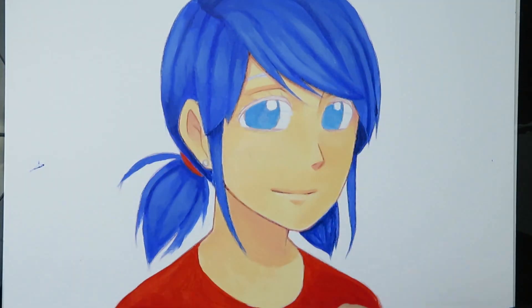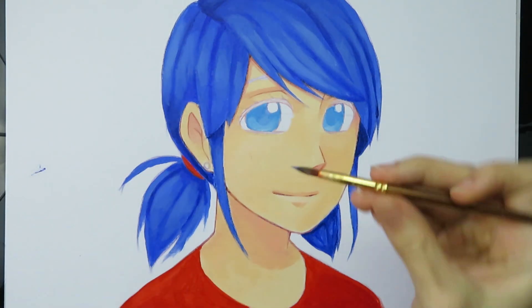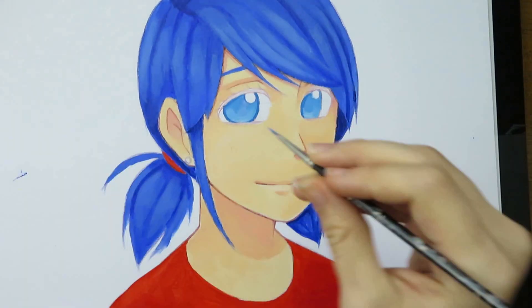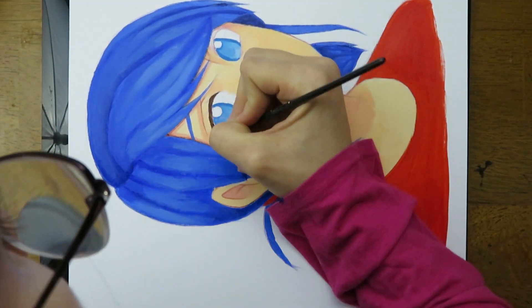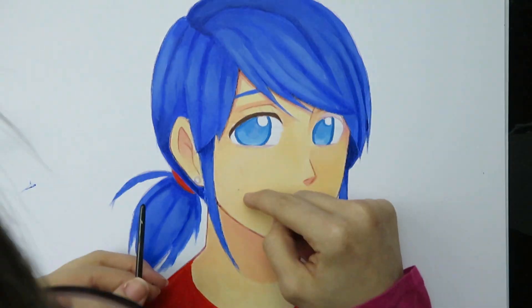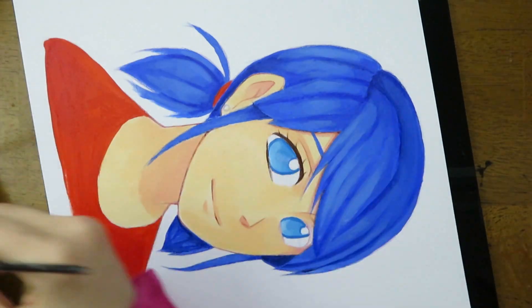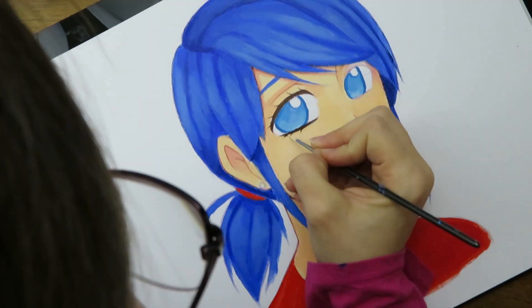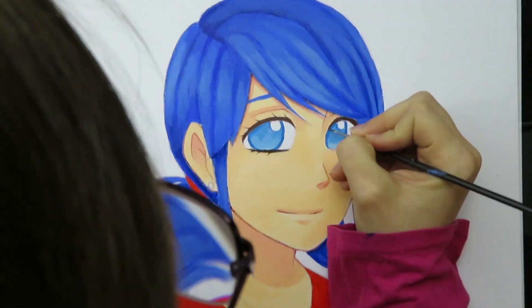I wanted to paint something fairly simple — I am painting a picture of Marinette from the cartoon Miraculous Ladybug. I was super nervous since I am new to acrylics and still don't totally know what I'm doing. The part that made me most nervous was her eyes because I really didn't want to ruin her skin. Thankfully I had the detail brushes — I don't know what I would have done without them. I was able to paint small details and they worked very nicely in small areas. Some brushes do have stray hairs that poke out but those can easily be trimmed. The brushes seem to hold their shape nicely — even after use they still come to a really nice point.